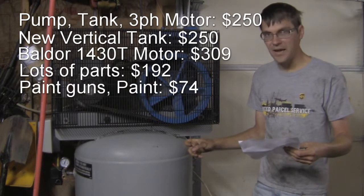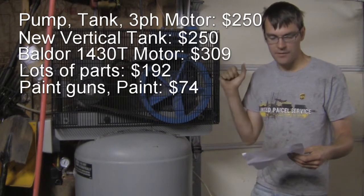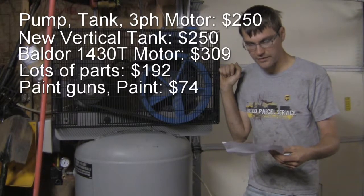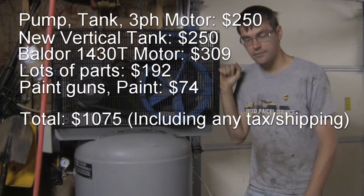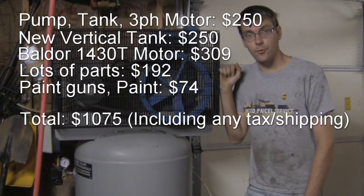The paint gun, paint, hardener, reducer — all that I used on the old tank totaled up to $73.96. So the total amount I have into this compressor is $1,074.48.